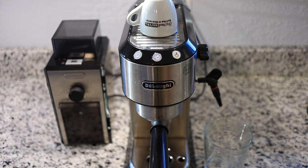Hello coffee friends! I decided to make this video to show you all the settings on your DeLonghi Dedica so that you don't have to go rummaging around for your user's manual. So let's get right into it.